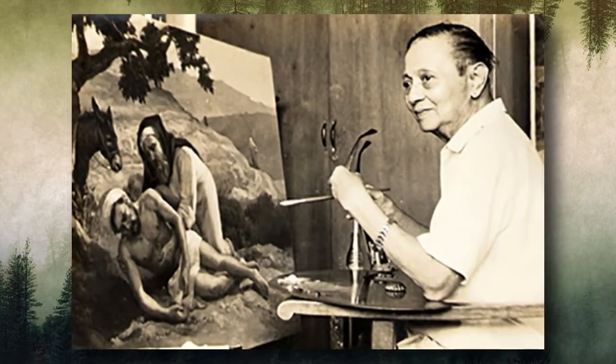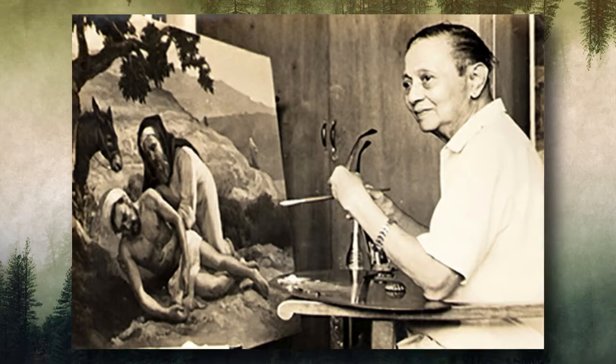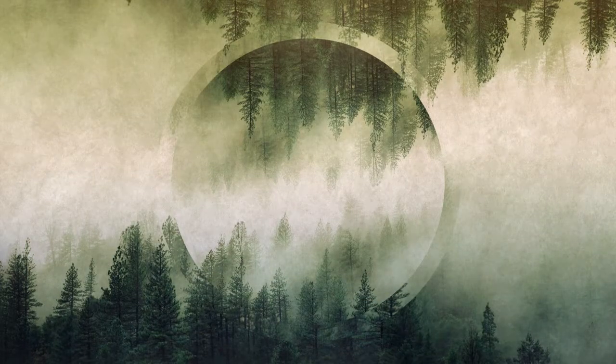A true genius of his time, Fernando Amorsolo was best known for his masterful landscapes and portraits. Through his extensive work, Amorsolo helped form the Filipino national identity and nurture a sense of nationhood by celebrating art, culture, traditions, and Filipino ideals. Amongst other artists at his time, he represented the natural Filipino living in its most genuine and natural depiction.